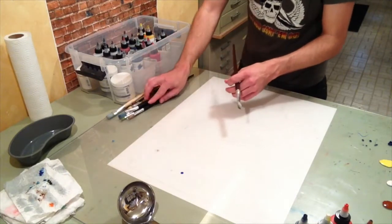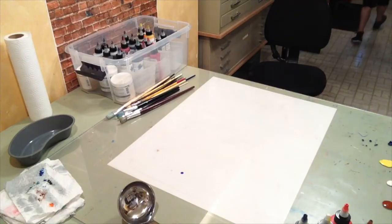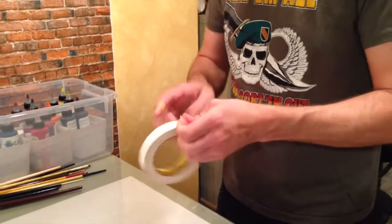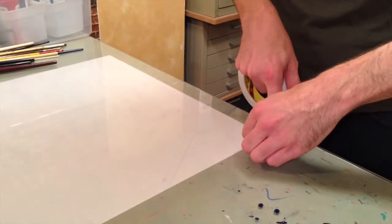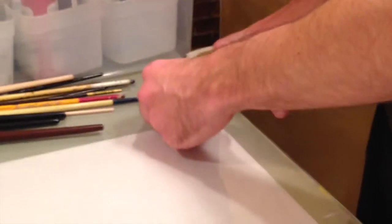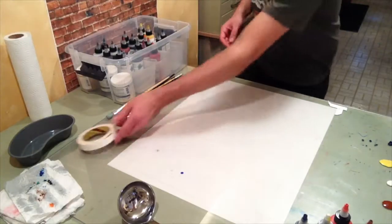I need to find some tape — hold on. I'm going to show you how to make an Eagle monoprint. I need to tape off the corners so when I paint on the plexi I can take the paper out from underneath and then line it up. It's important — I'm doing an edition of one, so I want it to look the same.